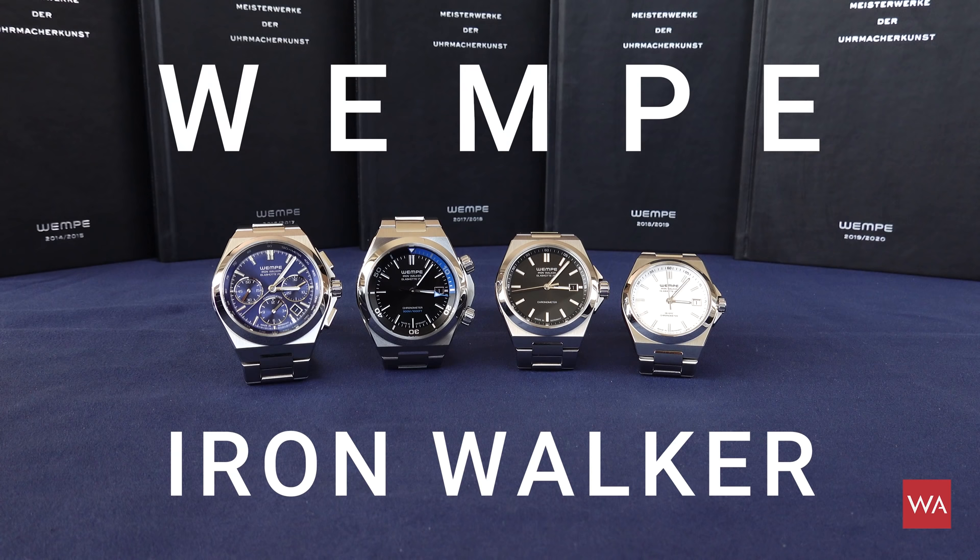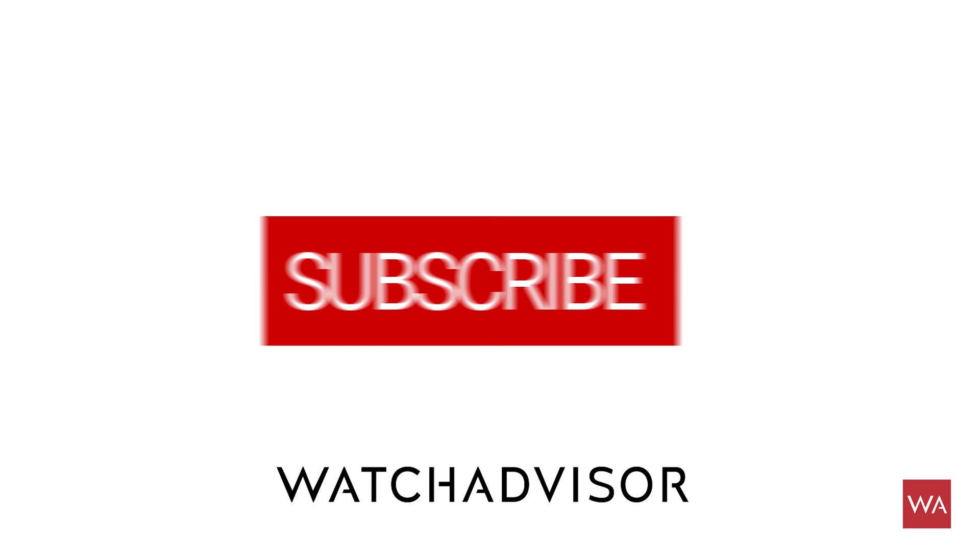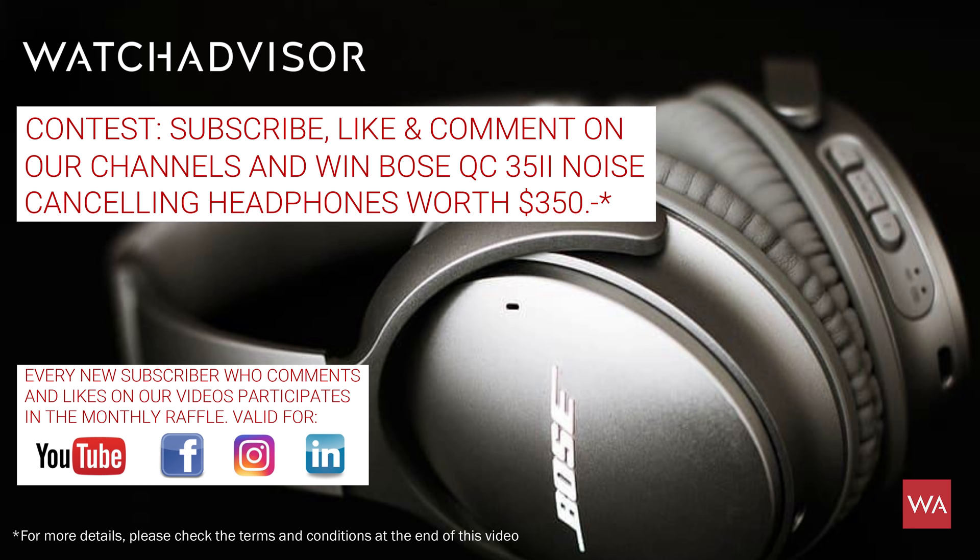Don't forget to subscribe and to hit the bell to get our latest notifications. And in case you're doing this for the first time, you have the chance to win one of the Bose noise-canceling headsets. Each month we're giving away one of them — take your opportunity.